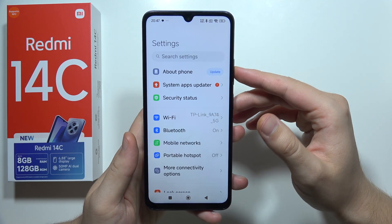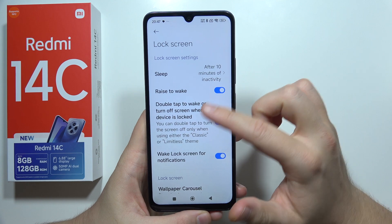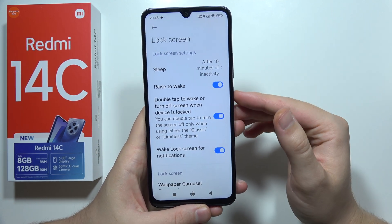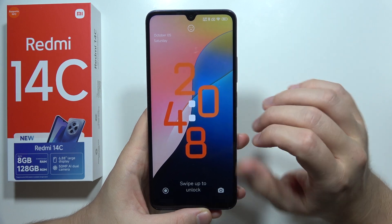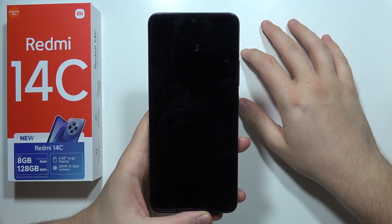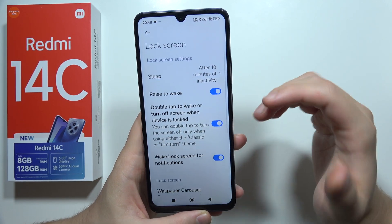This is available when you open the lock screen settings. Here we can find double tap to wake and off. Now if you want to turn on or off your screen, all you have to do is just double tap on the lock screen to wake or turn it off. You don't have to reach for your fingerprint sensor.